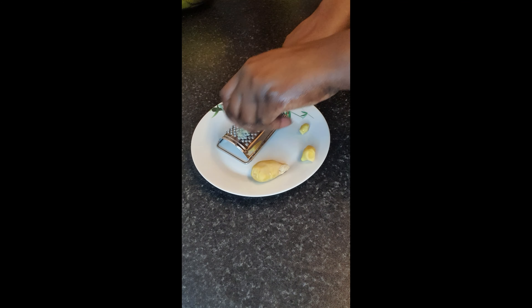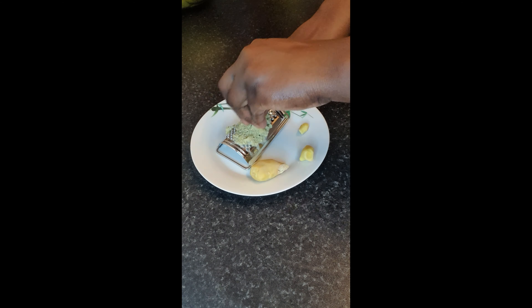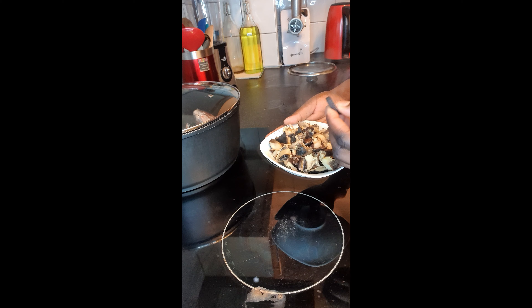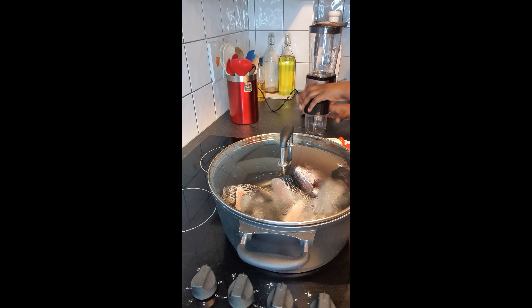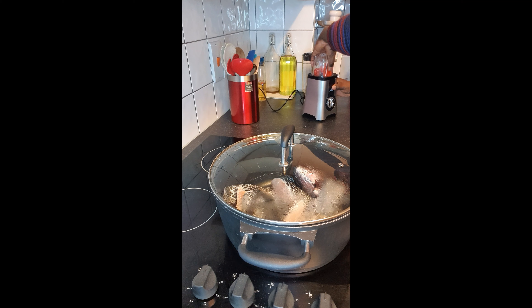And that is ginger — I'm grating the ginger. I'll also be blending my hot chili pepper with garlic.